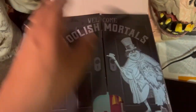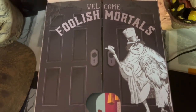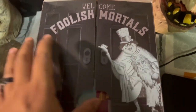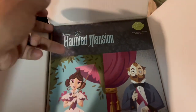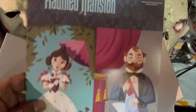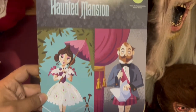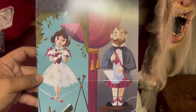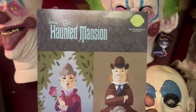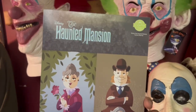We've got the other two hitchhiking ghosts on the flaps that say 'Welcome Foolish Mortals' — pretty cool, nice little greeting. And when I open it, oh look at that — we get the Haunted Mansion portraits! If you guys know the ride, there's a room where they ask you 'Is this room actually stretching?' We got all four portraits right there. That's really cool — nice little artistic design.